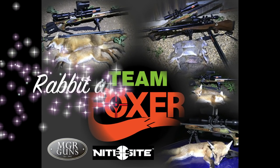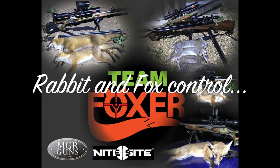Hey guys, welcome back to Team Foxer. In this episode we're out on rabbit control, and we also have some bonus fox footage too.